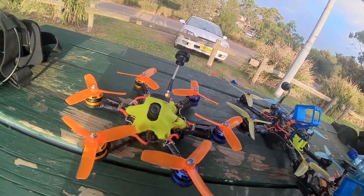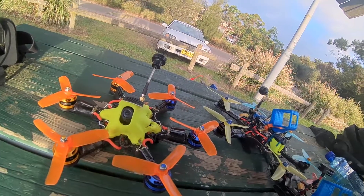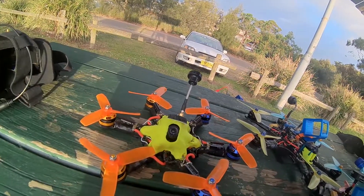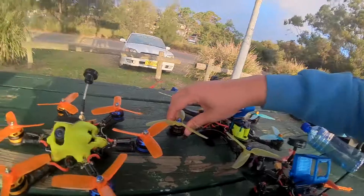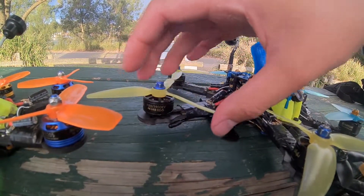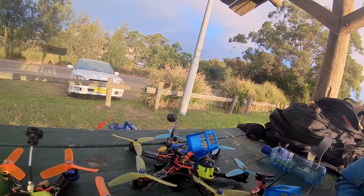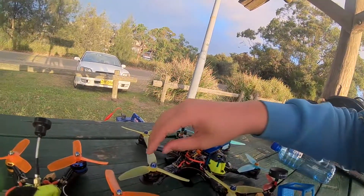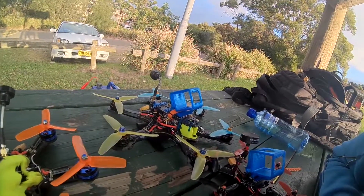Hexacopters really can't run 4S because the batteries can't put out enough amperage, so you're kind of left with running 6S with low KV, typically. These are F80 1900KV, which I will be swapping out for earth, fire, and water 2407 2200KV motors, which I'm hoping will still keep the amps down.